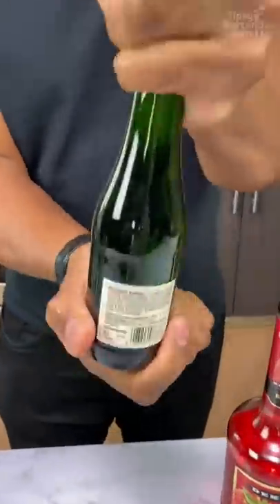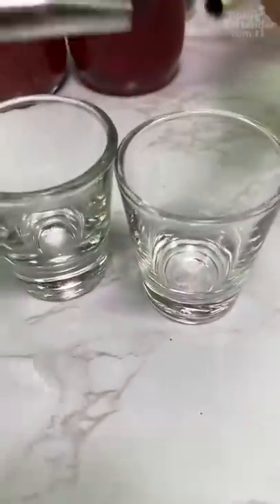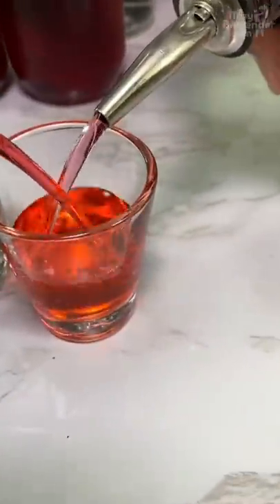Now we get some fresh champagne — going all in with the champagne. Watermelon pucker, strawberry pucker — we could do both at the same time. Grenadine and strawberry liqueur.